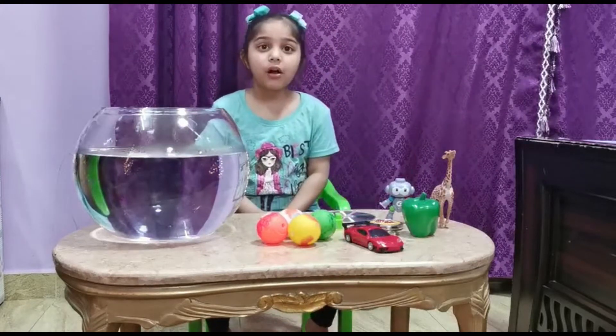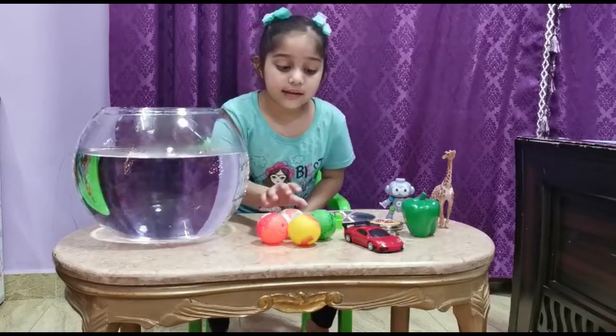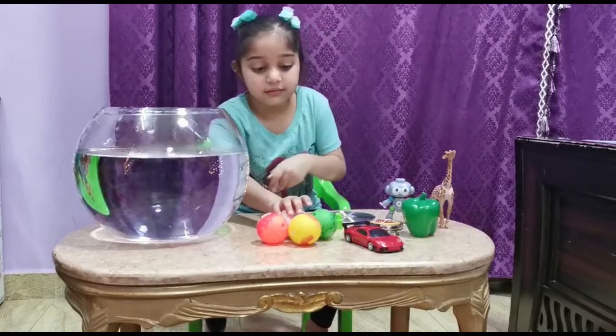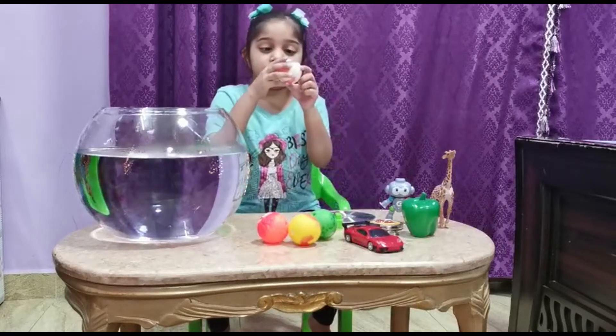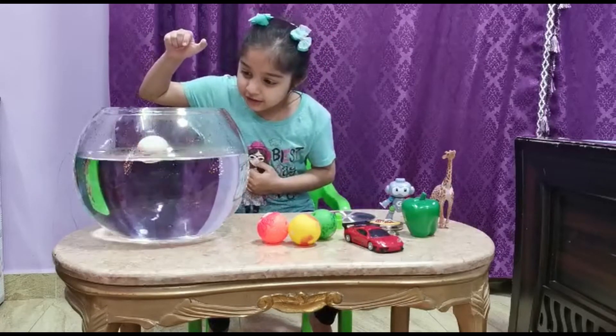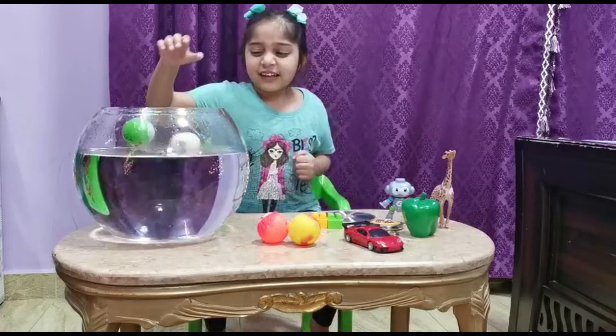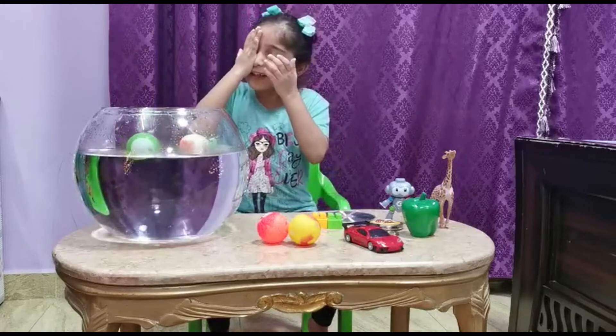First we will do the ball. Let me see if it sinks or floats. It floats! Now the next one — it floats too!